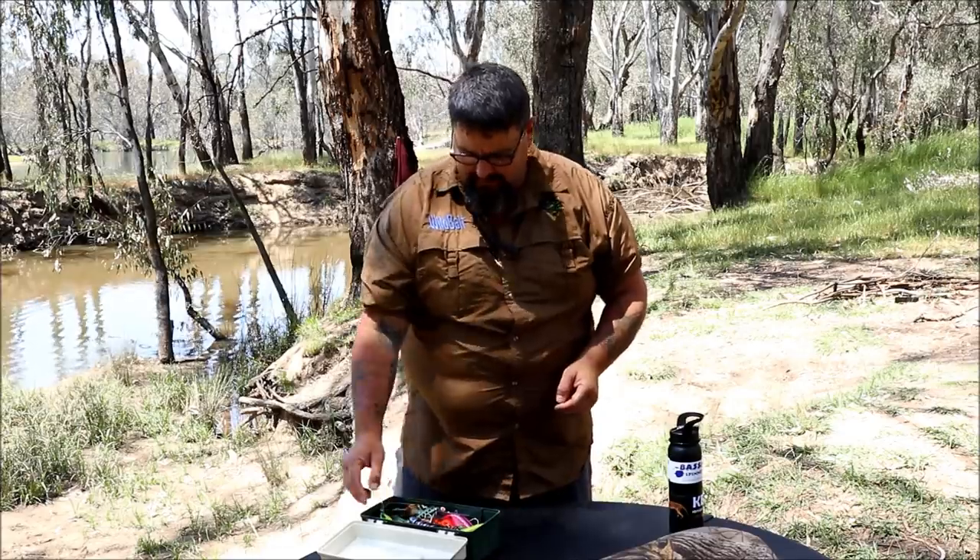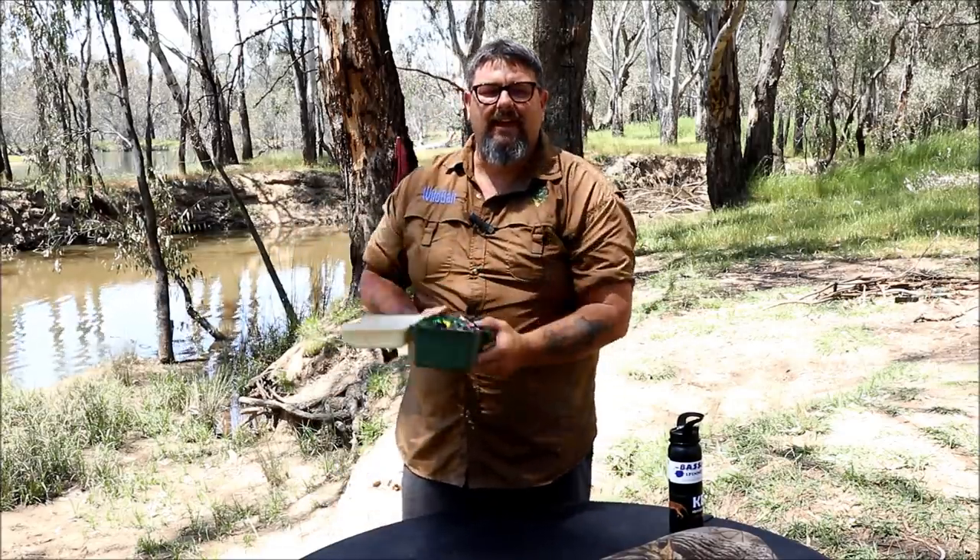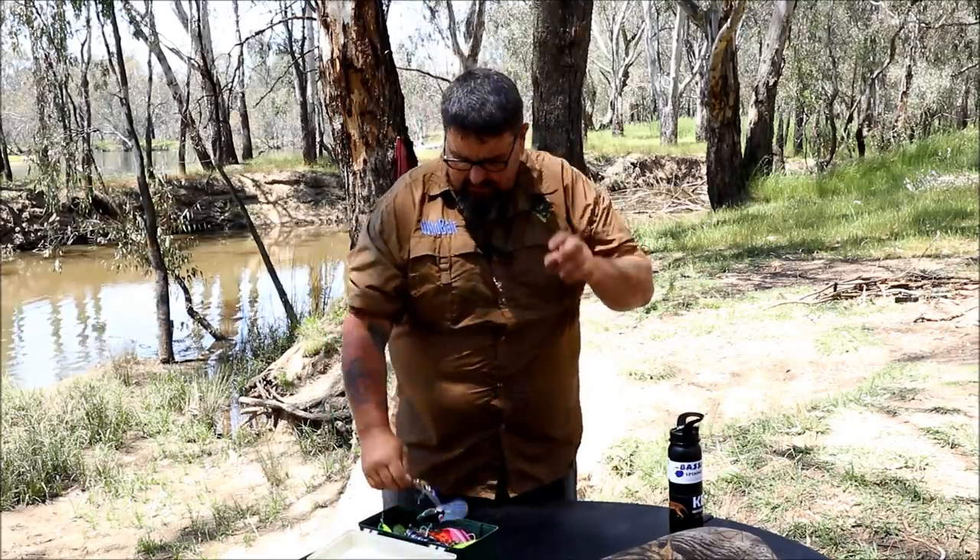Righto folks, Cod Opening. I've got all sorts of different colours, shapes and sizes in there and each of them has their place — let's go through them quickly.